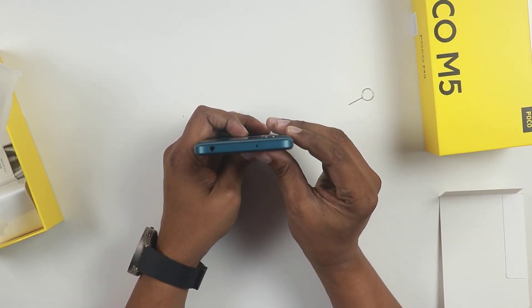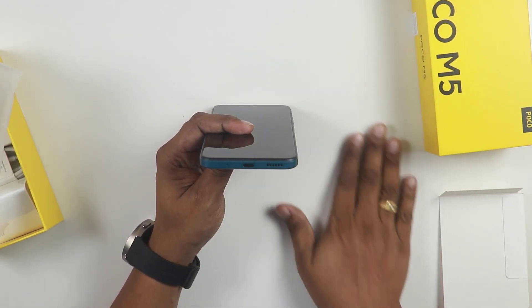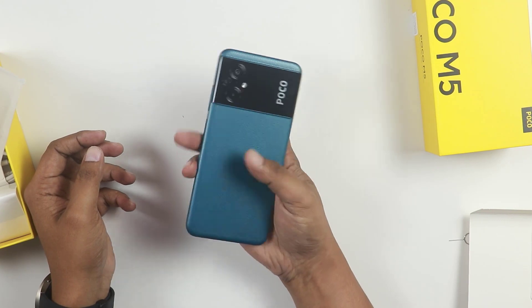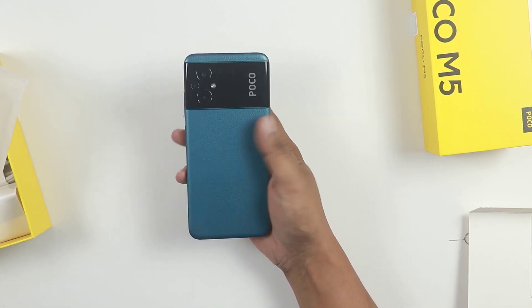The camera has a nice placement. The speaker has a nice placement. We have a Type-C port provided. There are no missing ports. I will provide the matte finish here - there are many premium elements.